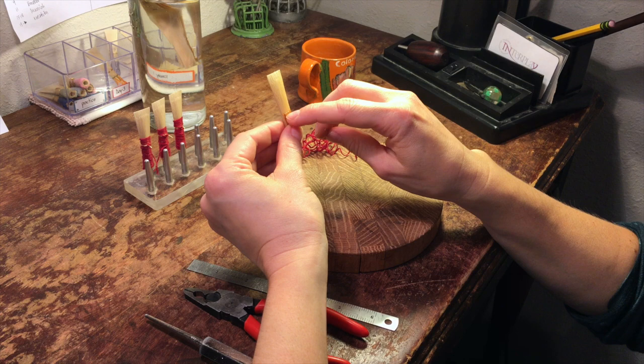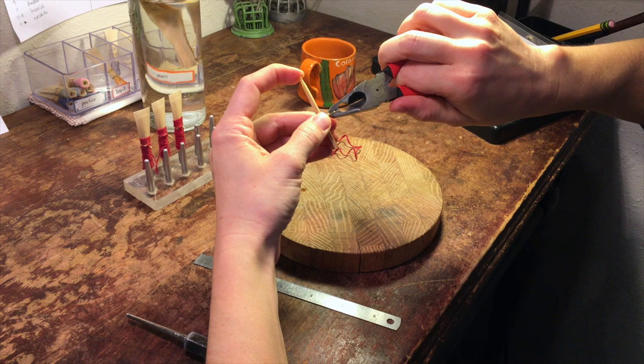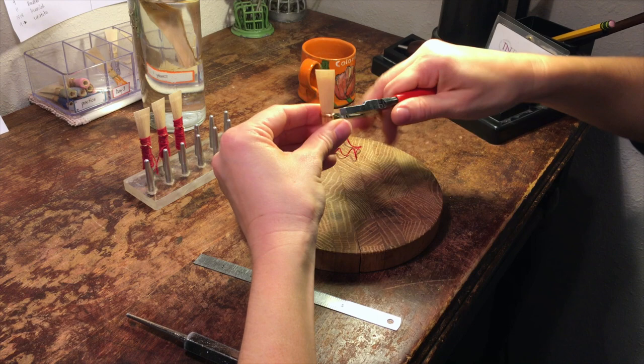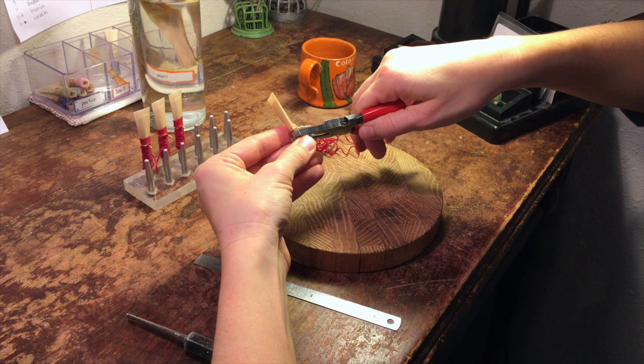Place four fingers' worth of wire near where your first wire is going to be. We're going to make a twist but not tighten it all the way. Make sure the sides of the reeds are not slipped — that one side is not overlapping the other — and get them as even as possible.